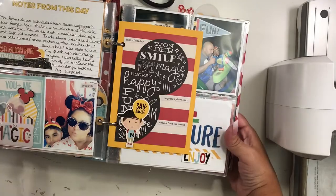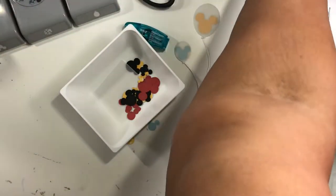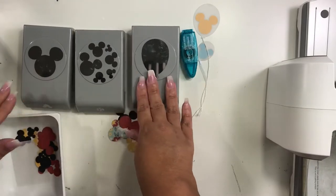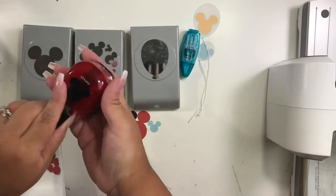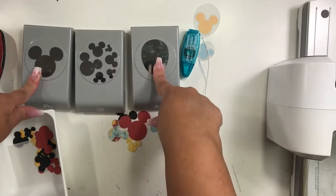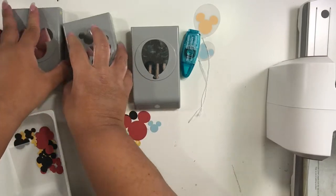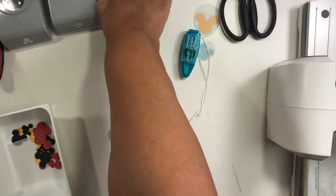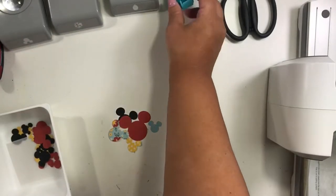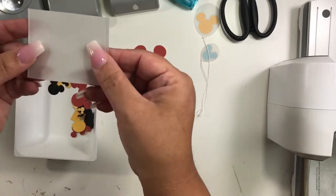I'm gonna put this away — you can see a full display of the album in the other video. For supplies, you're going to need either a Mickey punch or a Mickey die; these are by EK Success. You can find these online, maybe scrapbook.com — that's where I purchased two of them. I also found one on Amazon. I do recommend using this Disney confetti or ears. You're going to need scissors and some sort of adhesive; I'm using the Tombow permanent adhesive, which is a clear tape runner.